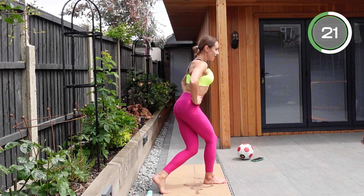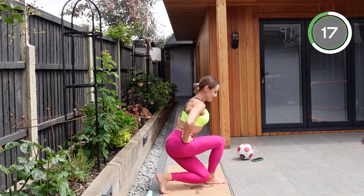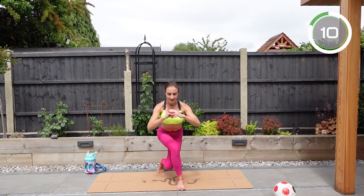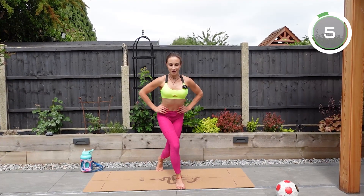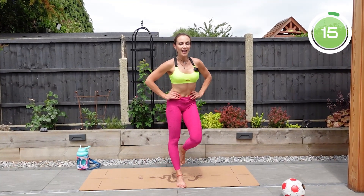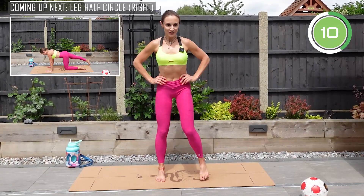Well done — that burns, that is amazing, this is what we need! No equipment, no repeats — every single exercise is different to keep our motivation up and to add variety. Now we're moving on to the floor.